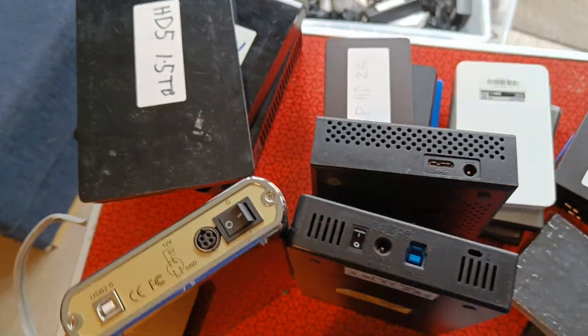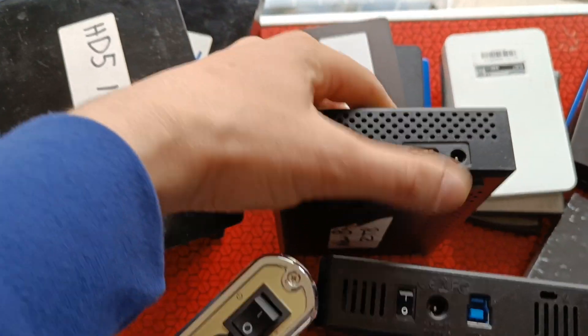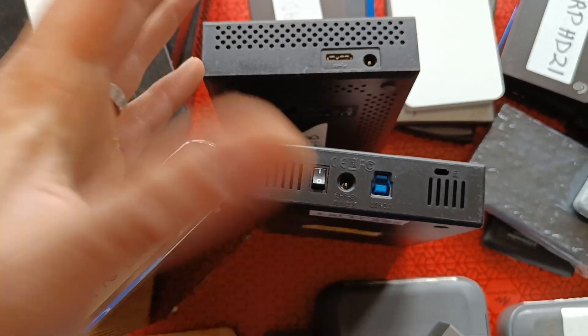Obviously back in the day we were using big hard drives like this, up to 4TB, so pretty good. They did need to be powered, which is what that box is down there. And sometimes they had to switch on as well, because you know you wouldn't want your hard drive on the whole time.